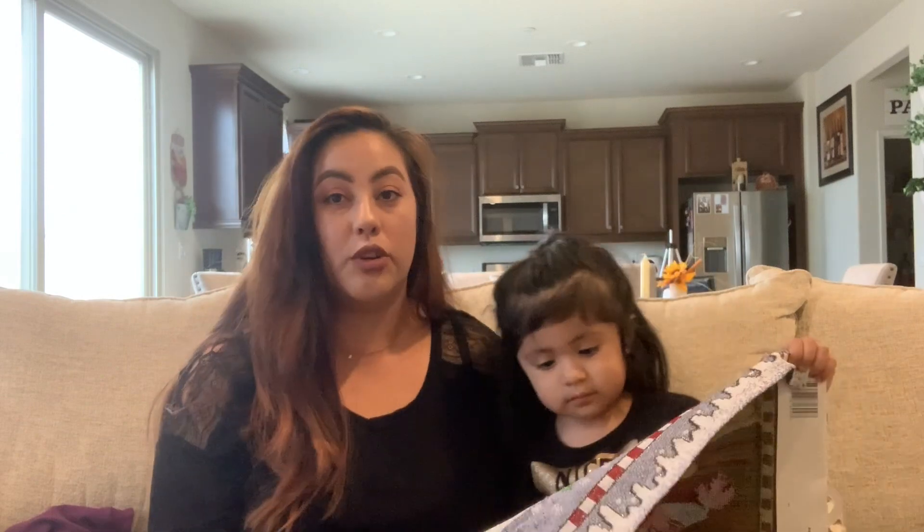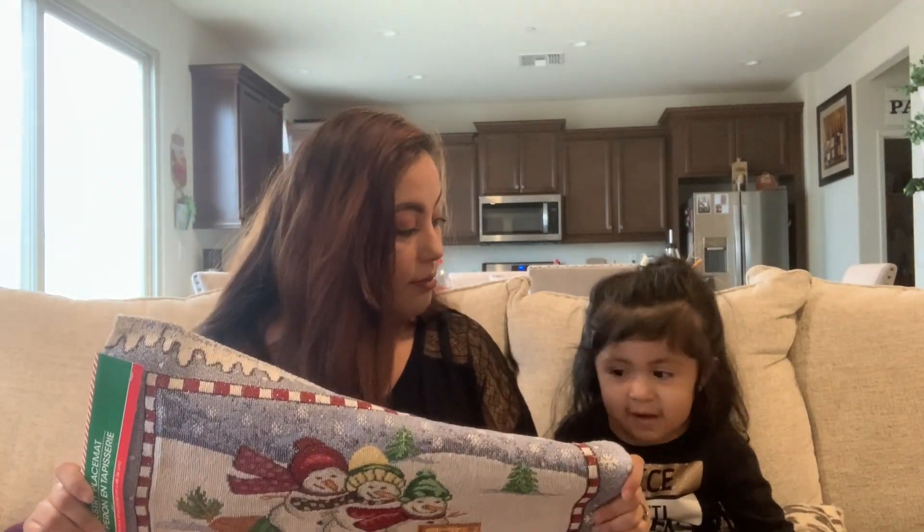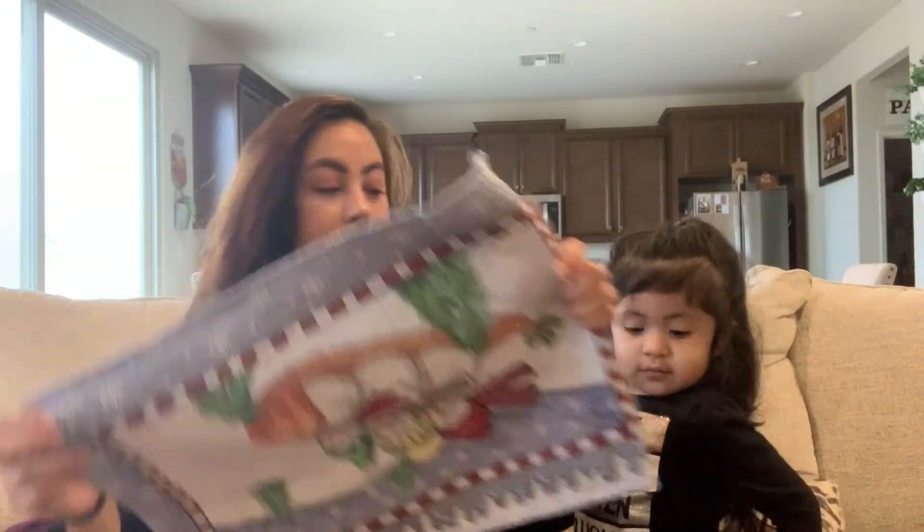I bought this other one for the living room downstairs. I'm going to decorate it in gold, silver, and light neutral colors, so that's why I got this one. I was going to go to the store and just buy a pillow, but I'm going to budget, and this is what's going to work.